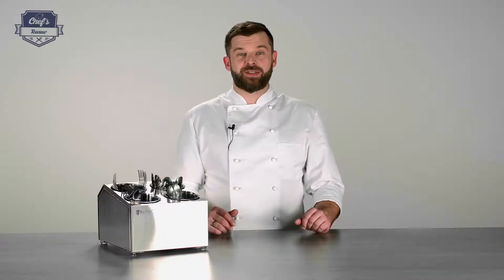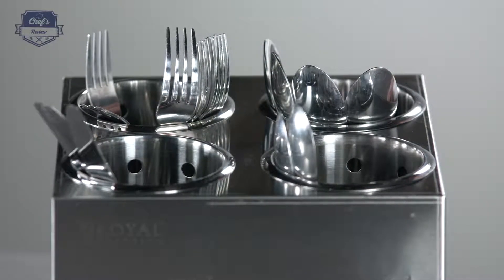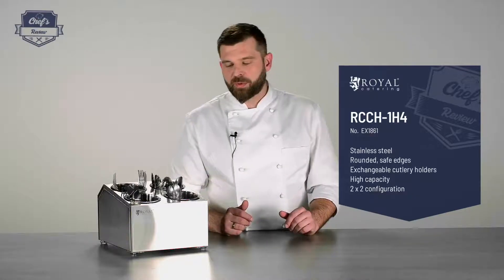Hi, what I want to show you today is a cutlery holder from Royal Catering — a perfect addition to any food truck or bistro. You just put it in front of your guests for them to serve themselves, or to speed up your work for your service staff. You can also put it on a waiter station for the waiters to take the cutlery out to put on the table.